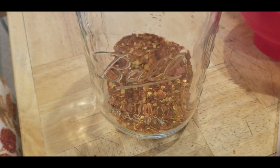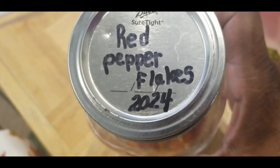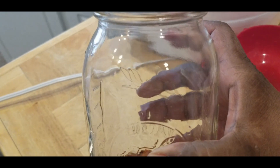Let me get it all cleaned up and then I'll come back and show you the finished product. I've labeled it 'My Red Pepper Flakes 2024,' and this is how much I've started with.